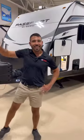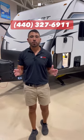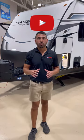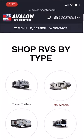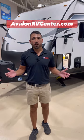That was our Passport SL 189 RV. This lightweight travel trailer is so amazing — you're not going to want to miss it. If you want to check out this unit or any one we have on the lot, feel free to give us a call at 440-327-6911 or visit us online at avalonrvcenter.com. Go check out our YouTube, Facebook, TikTok, and all the different social media platforms we're on, because we have tons of great RVs from lightweight units to motorhomes. We've got what you want at avalonrvcenter.com.